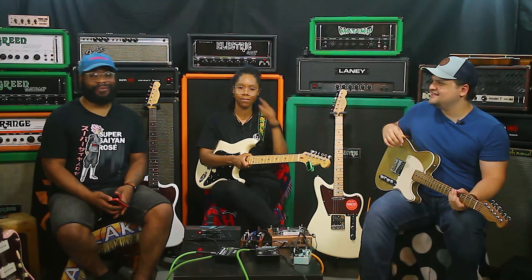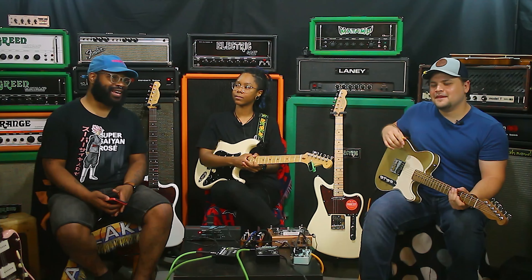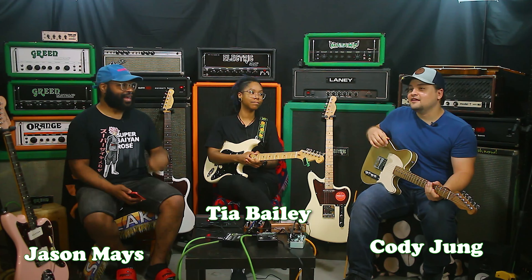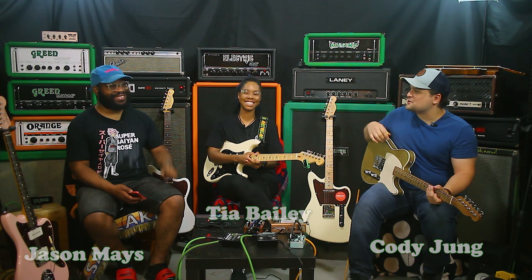Hello everyone, welcome back to Working Class Music. I'm one of your hosts, Jason. I'm Tia. And I'm one of your guests, Cody.